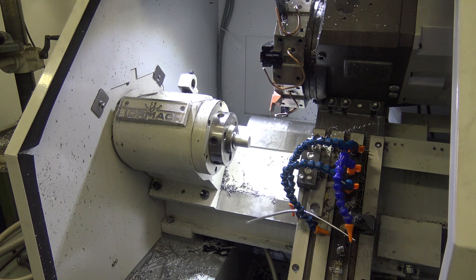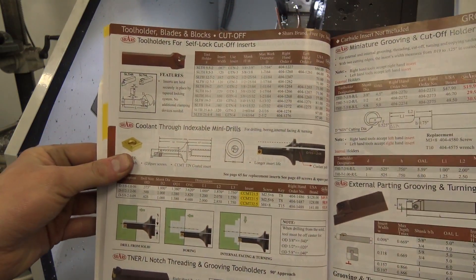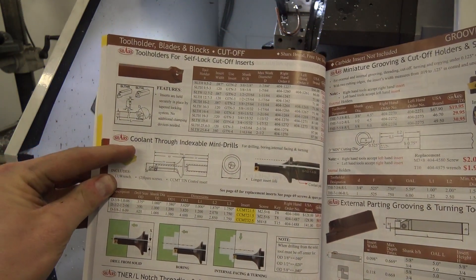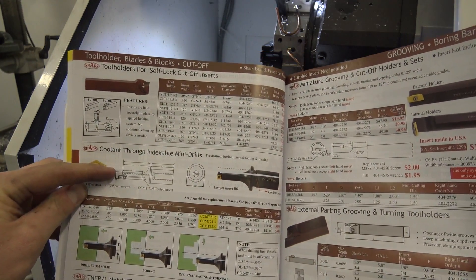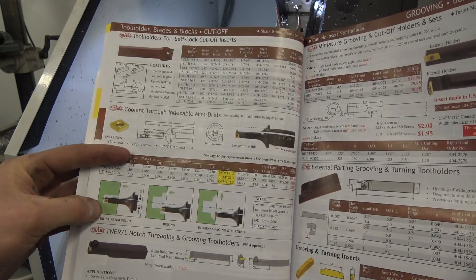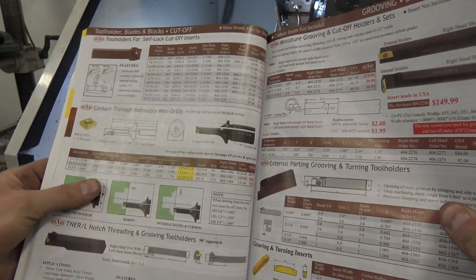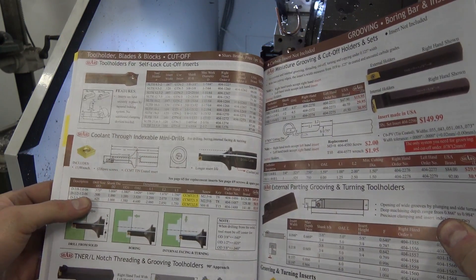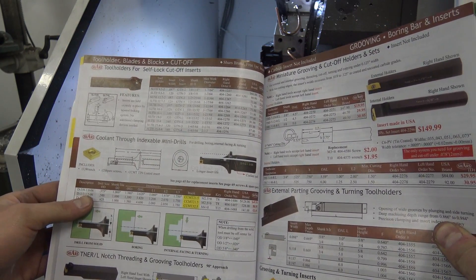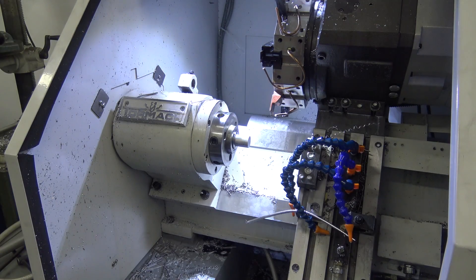Hi folks. We're trying to get away from using high speed steel twist drills in the lathe and I was flipping through the Shars catalog and I saw these coolant-through indexable mini drills. What's really cool is they can drill from a solid, drill blind holes, bore, face and so forth — pretty awesome. What's even better is they take a CCMT insert or CC type, which means I can get aluminum inserts and steel.